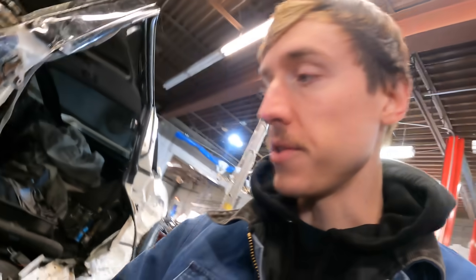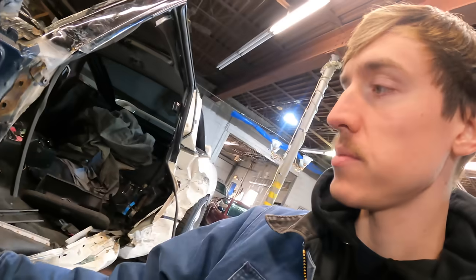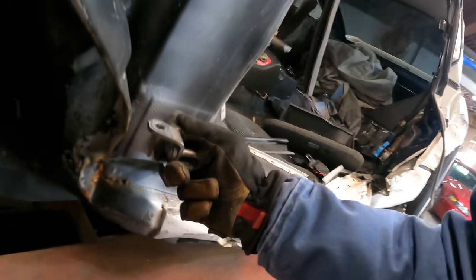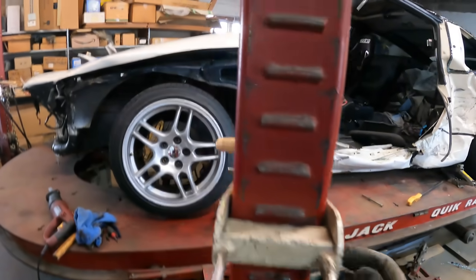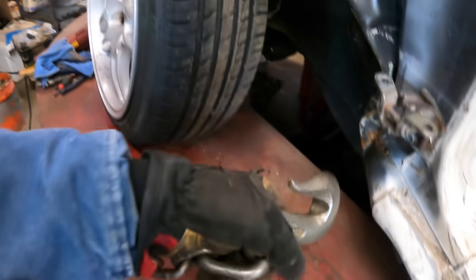I think we're going to start with trying to pull out this lower door mount and got this guy aligned to try and pull it out. But before we start pulling it, we need to strap the car basically to the frame machine. Otherwise it'll just slide all over the place, or off the rack. That would not be good.